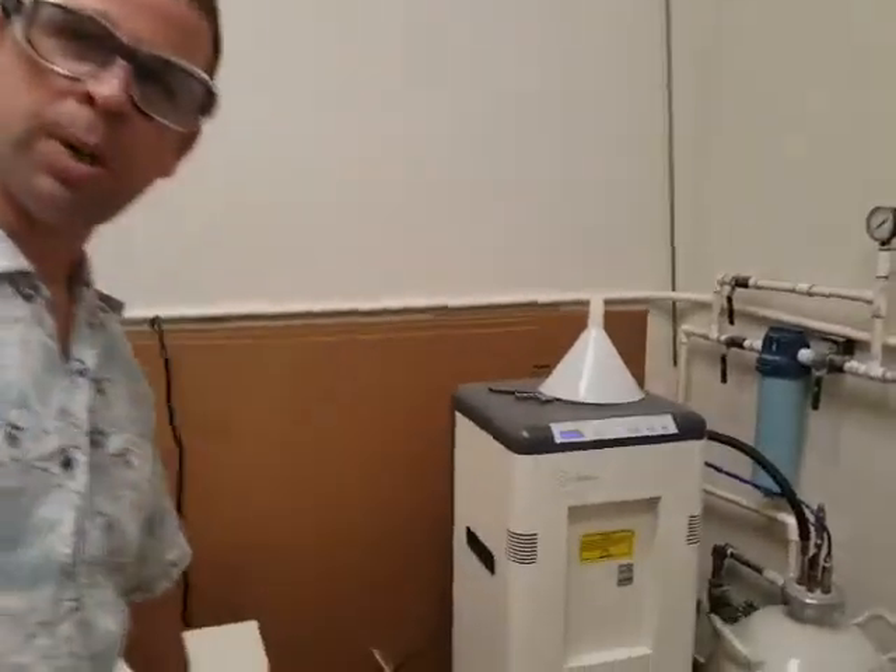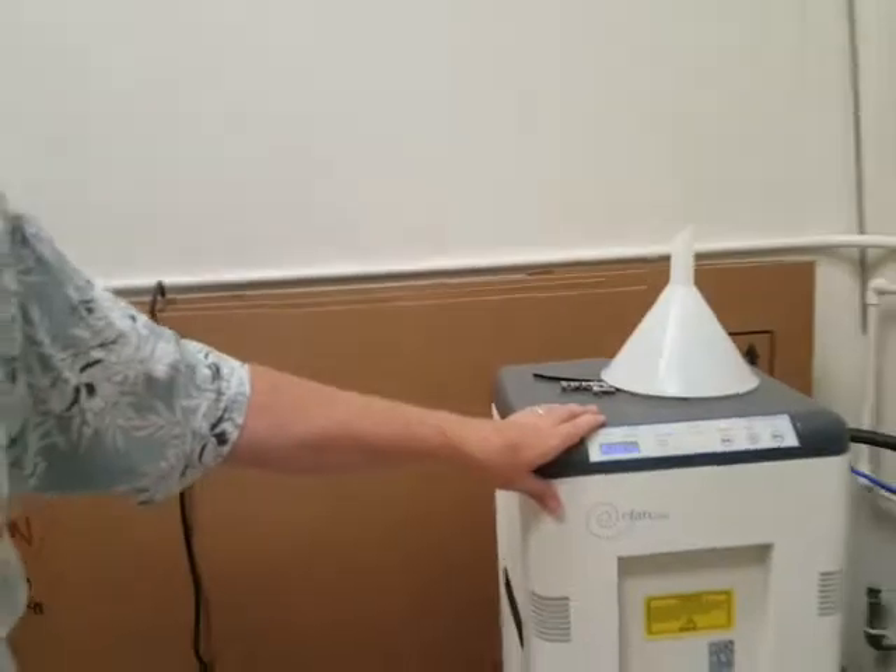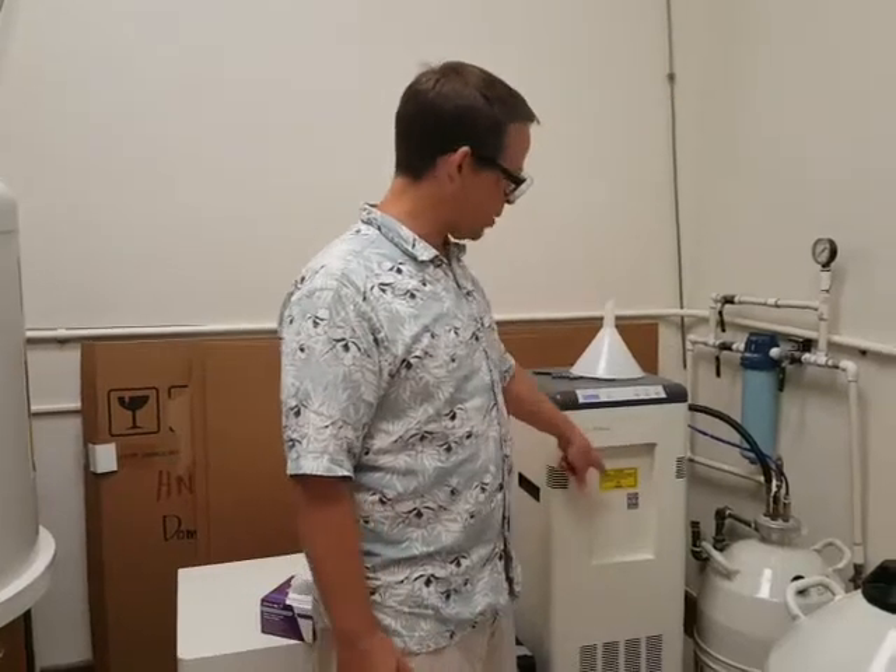I'm going to show everybody how to get liquid nitrogen out of our generator. This is the generator here, and this is the compressor. It compresses the air and then pumps it into the generator at high pressures. Then some refrigerant and pressure changes result in liquid nitrogen from the air.